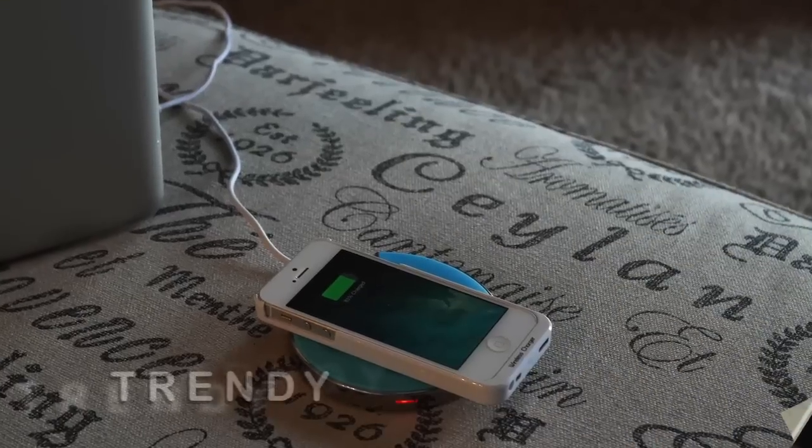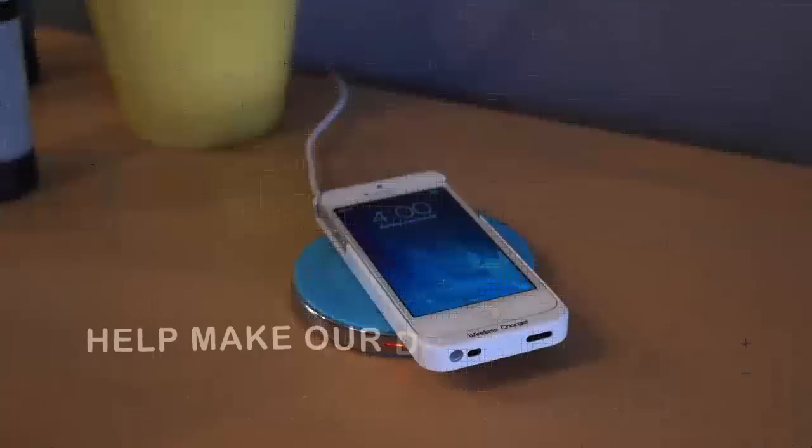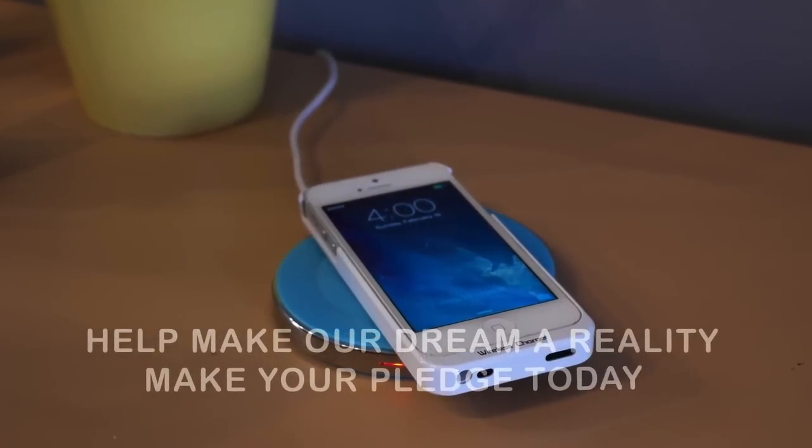With your pledges and our goal achieved, we can have the product sent to all of our backers within two short months. Without your support, our project would not be possible.